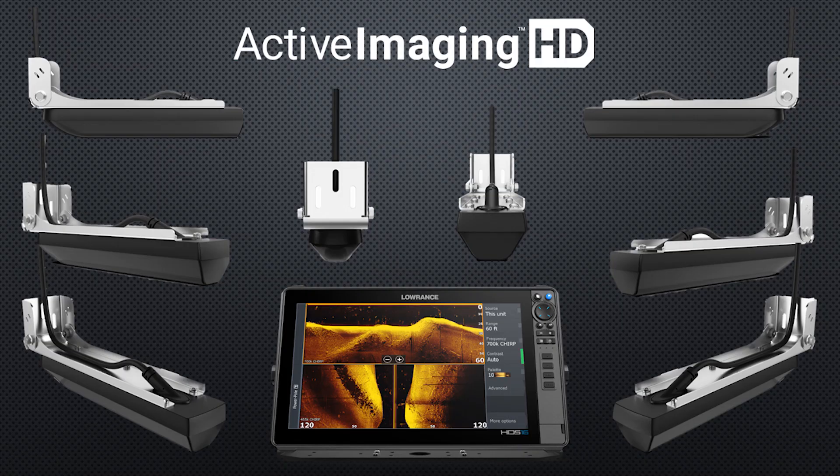With these Active Imaging transducers, Lowrance has also improved the design and the bracket, which is really important on these larger 10-inch transducers. One of the versions also has a high-wide transducer option for your traditional sonar, which will also enable another feature — side scan Fish Reveal — which we'll talk about as we go.